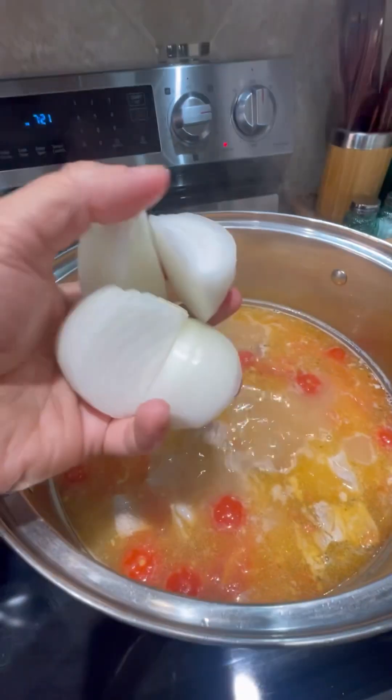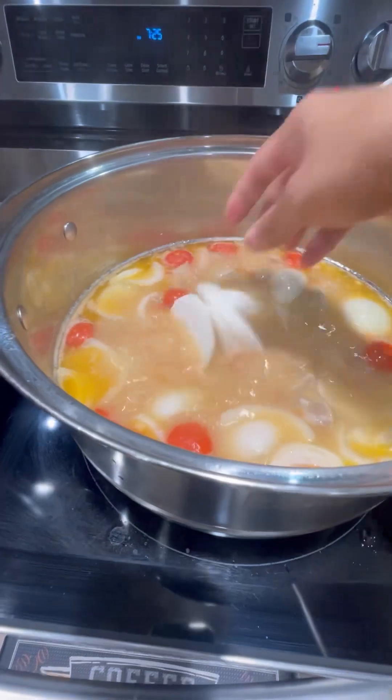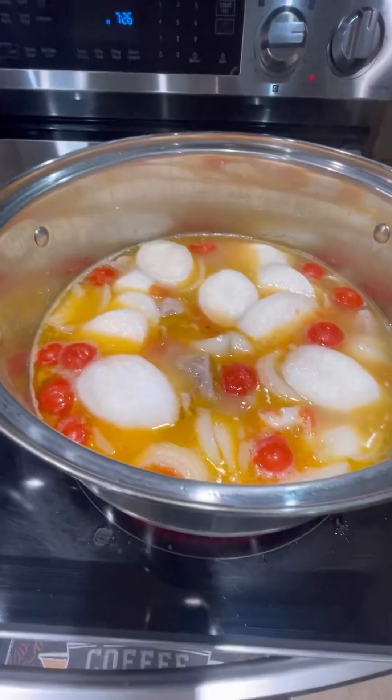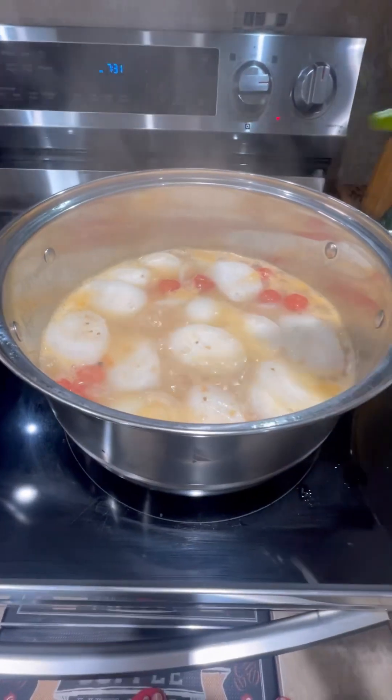Let's add our sliced onions and our daikon radish. Our meat is very soft, so we just have to simmer about five minutes.